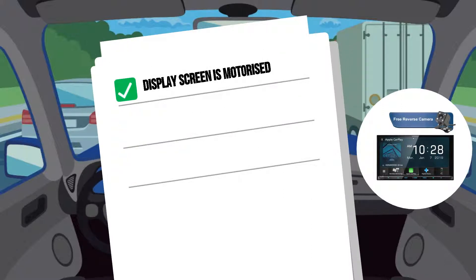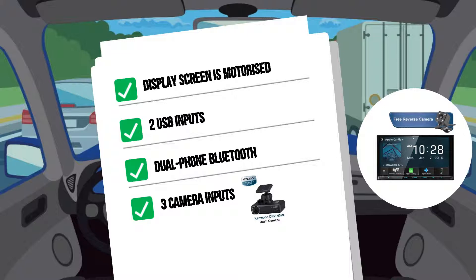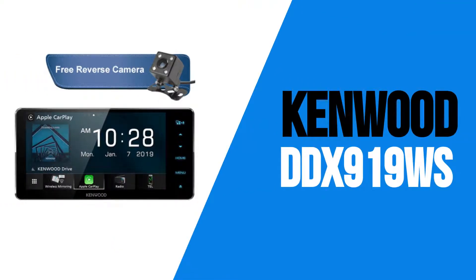The amazing display screen is motorized to set at any angle and hides behind it a CD-DVD player. Like other models in the range, the DDX9019DABS features two USB inputs, dual-phone Bluetooth, and three camera inputs with optional dash camera integration. There is also a 200mm widescreen version of this model available, the DDX919WS, which will fit into selected vehicles. To find out if the DDX919WS will suit your car, talk to our friendly staff.